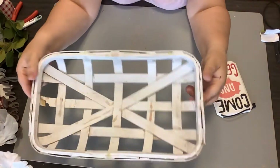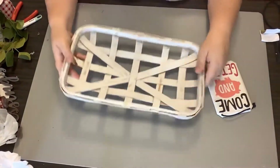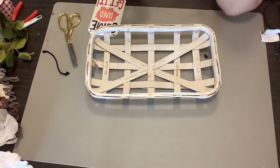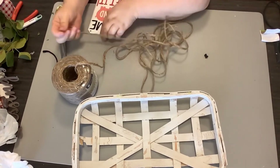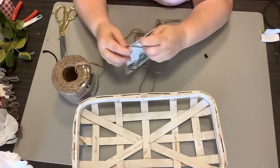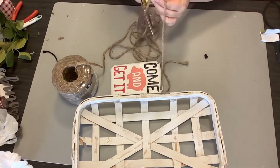And then I've got this 'come and get it' sign that I believe I got at Hobby Lobby on clearance or maybe just on sale. So I take off the hanger of that little sign and I'm going to use some of the thicker jute cord, because the hanger that was on it was just a little too small.